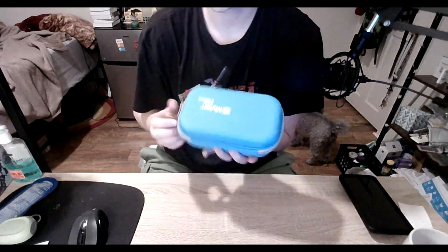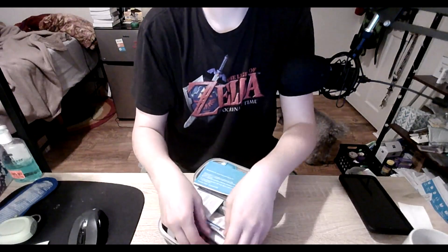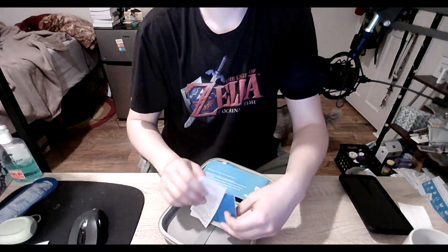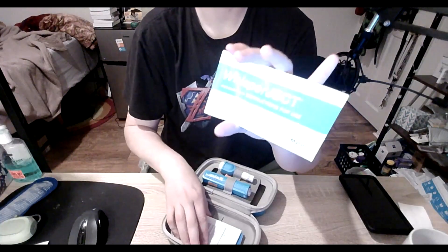Hello, I'm just going to do a little demonstration on not necessarily the actual injecting, but using the autoinjector that I have for my MS medication. This is what we've got going here. It comes in this little bag here that holds it all together, and it has this pamphlet that gives you a little bit more information.